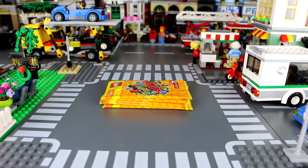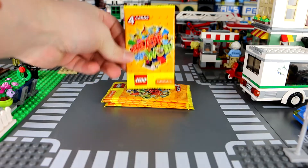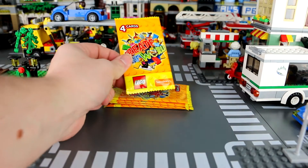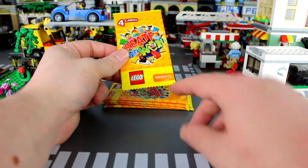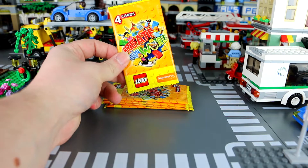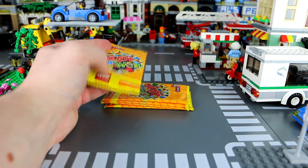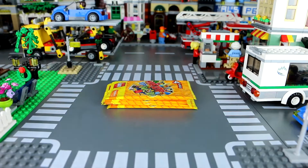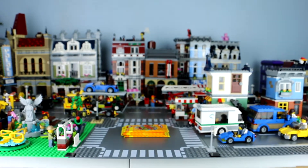Welcome to another kind of different video, a little bonus for this week. We are going to be talking about these — little sort of LEGO cards that you can get from Sainsbury's, as you can see the logo there. You get them for every ten pounds you spend, and you get a pack which contains four LEGO themed cards.